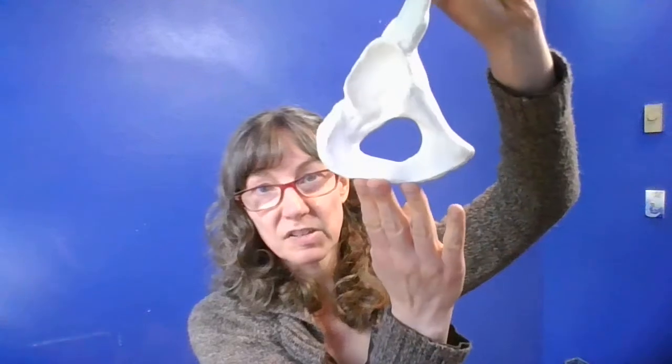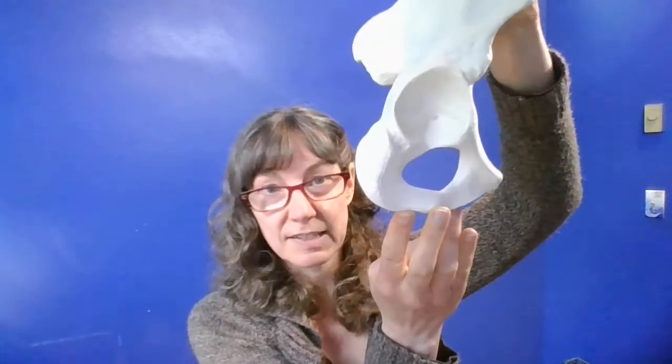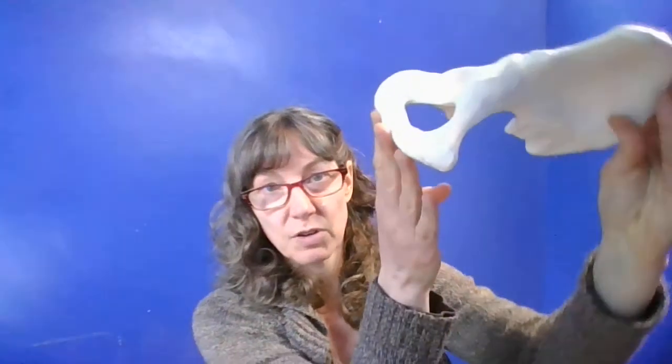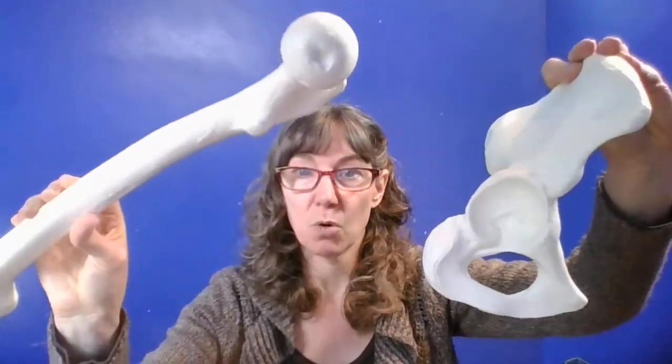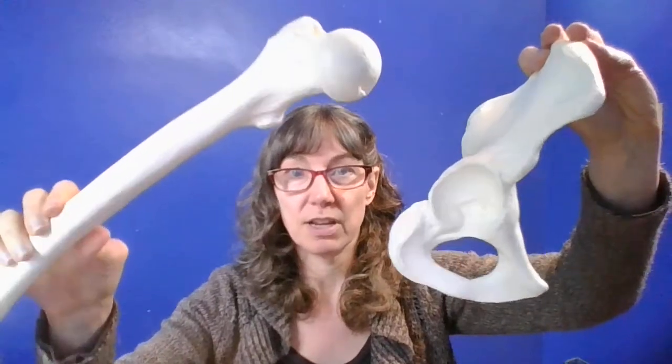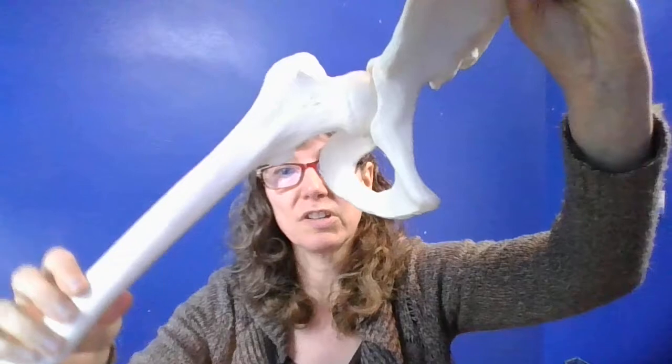In contrast to the hip, or coxal bone, you can see how deep that socket is — it's more like a true socket. In fact, its name acetabulum comes from cup shape. Here's the femur with its large, more truly rounded head, and that's going to take about two-thirds of that head.